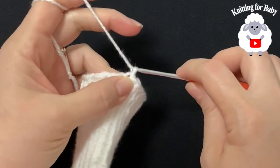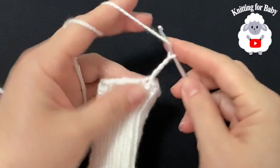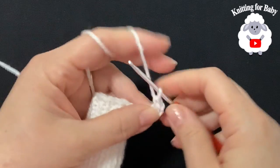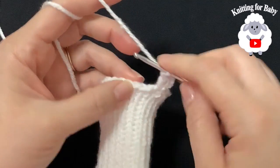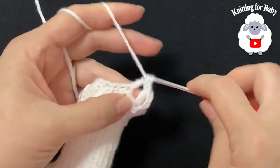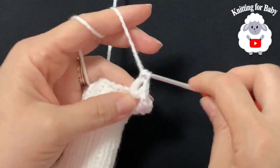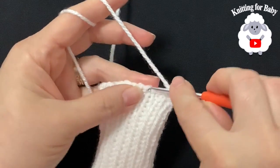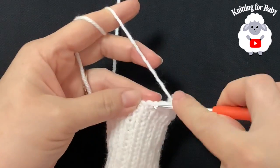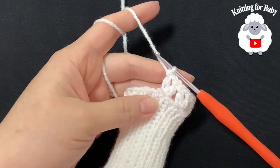To make the v-stitch border: chain 4, then make a double crochet into the same stitch. Skip 2 stitches, then into the third stitch make another v-stitch — double crochet, chain 1, double crochet. Continue this all around, skipping 2 and working a v-stitch into every third stitch.